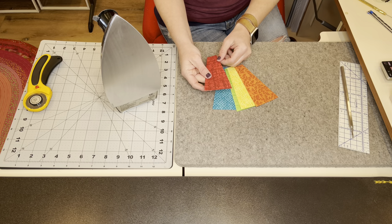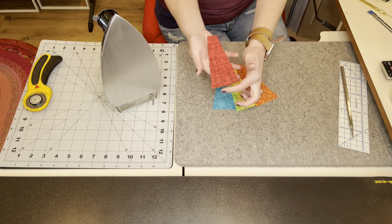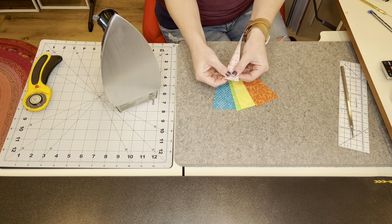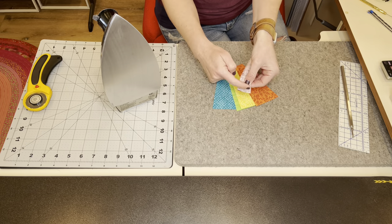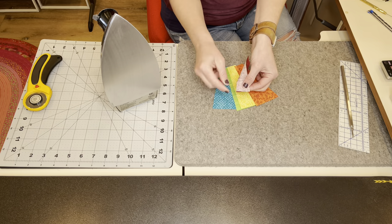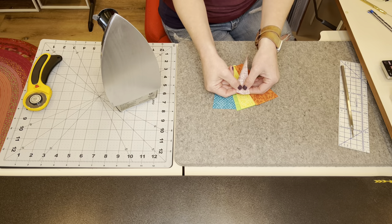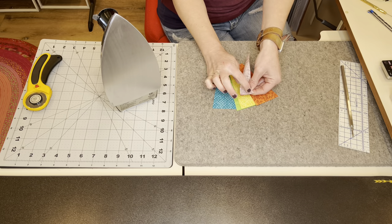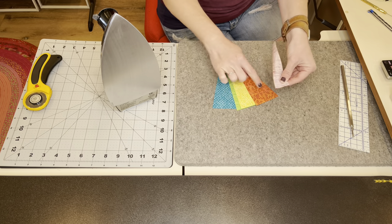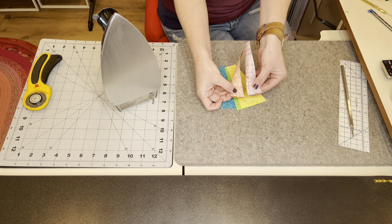Now it's time to prepare our Dresden umbrella. Take your Dresdens and fold them right sides together with the longer of the short sides. You're going to fold them and stitch along this edge. Make sure to stitch at a quarter inch and back stitch on both parts. I like to shorten my stitch length to about 1.7 to 2 millimeters because we're going to be pulling on this when we turn it right sides out and you don't want it to come unstitched. You can just chain stitch all of these — stitch from the raw edge to the fold. Go ahead and stitch all of these.